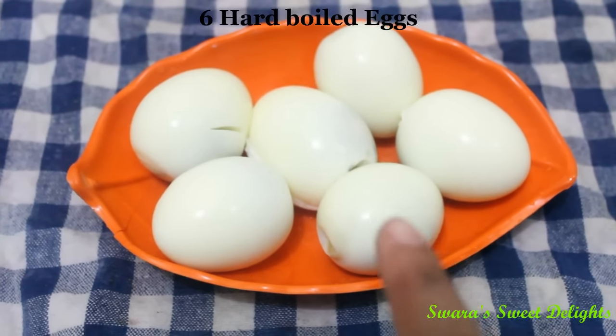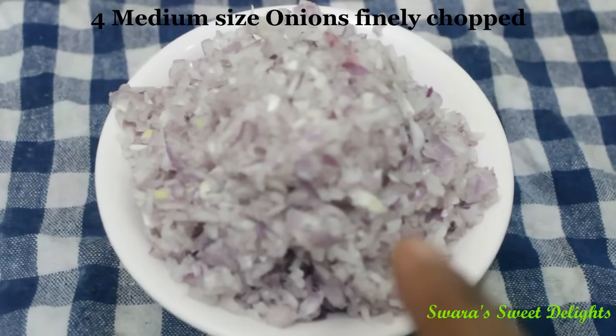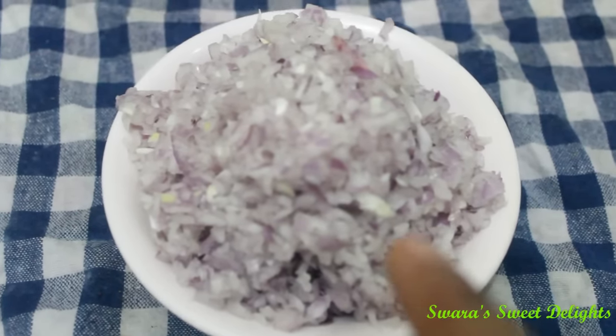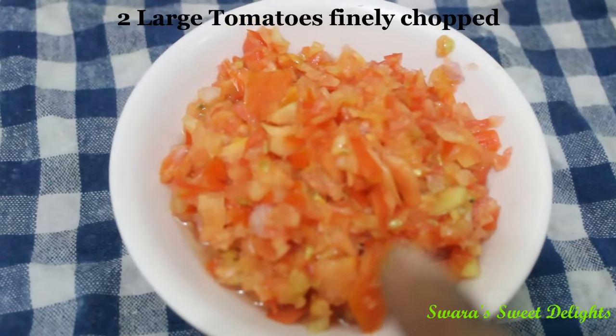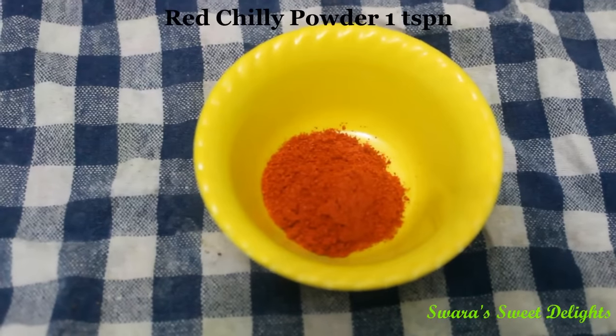Let's see the ingredients. We will need 6 hard boiled eggs, 4 medium sized onions finely chopped, 2 big tomatoes finely chopped, turmeric powder 1 tsp, red chilli powder 1 tsp.